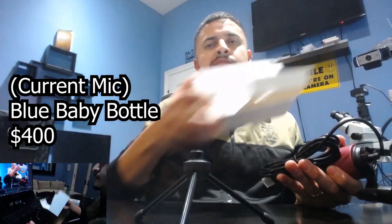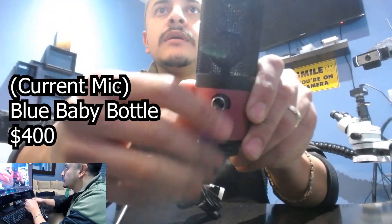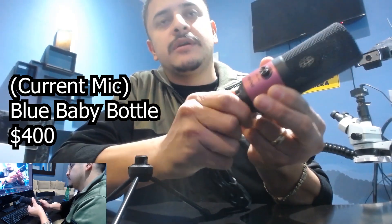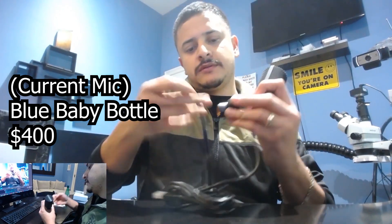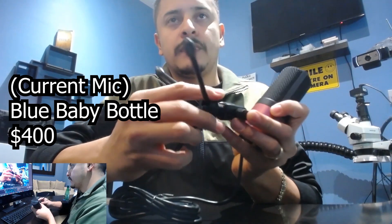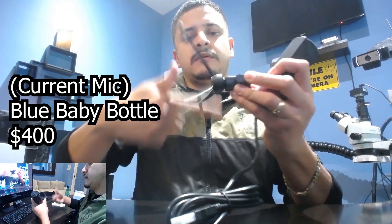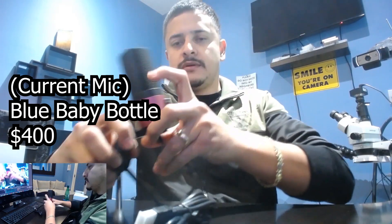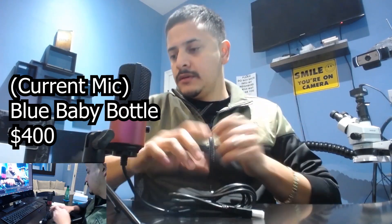So here you have it — it has a volume knob, just one knob. This thing's pretty loose but I'm pretty sure you can tighten it from here. Yep, there you go. It just goes on like this. You've also got the USB cord.